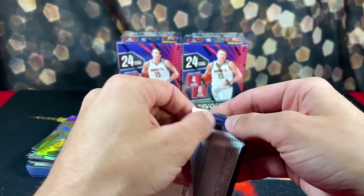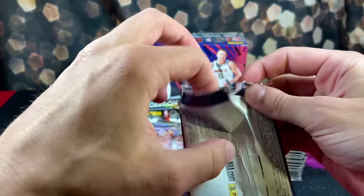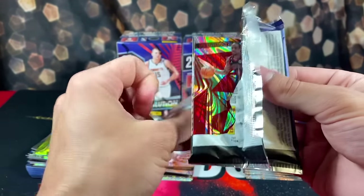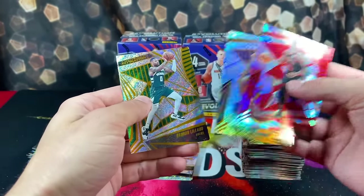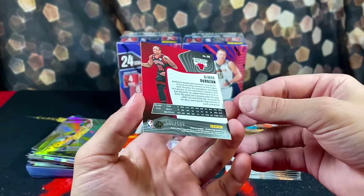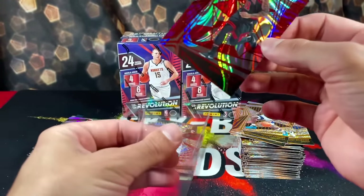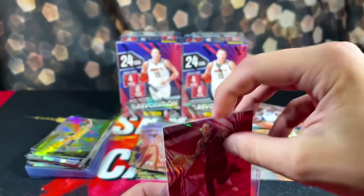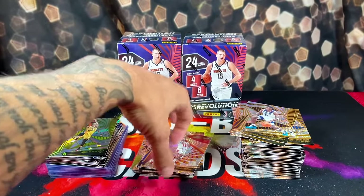I've been getting messages from people subscribed to the channel left and right about their pulls from Revolution, and it made me excited about the product. Now that I'm opening this stuff... we have Anthony Edwards, Dame, and Kawhi. This Damar is numbered 86 of 199. The pullout game is not very strong right now. I do like that this product has on-card autos, but if I don't pull one, I can't really hype that part up.